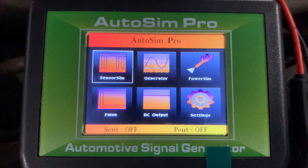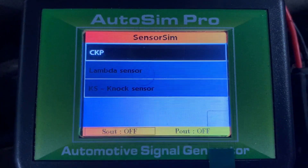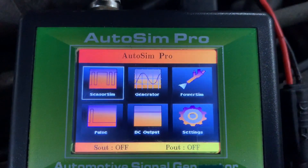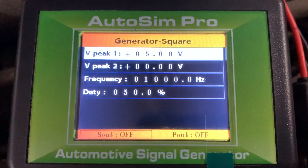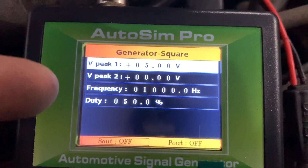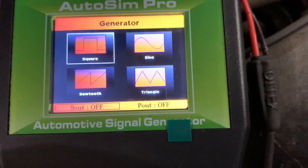It has a sensor sim which will simulate your crank sensor, your lambda, and your knock sensor - so you get those three sensors. Then you get your generator, which has a square wave. You can change peak one, peak two - basically the top and bottom of the square wave - plus frequency and duty cycle, whether it's on or off.